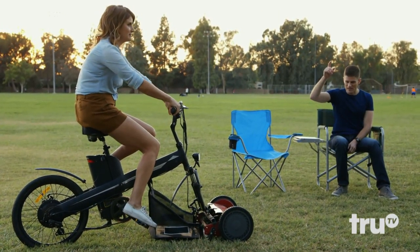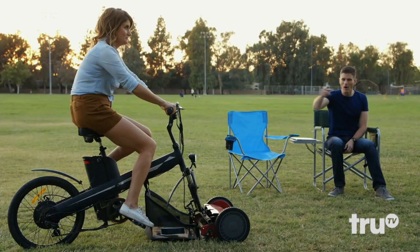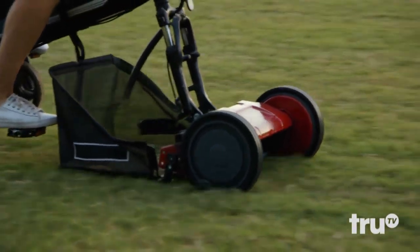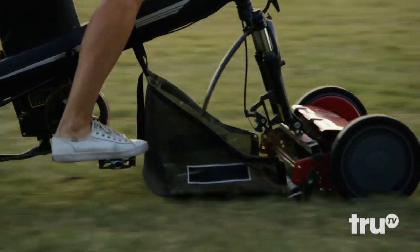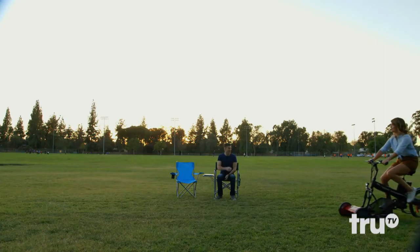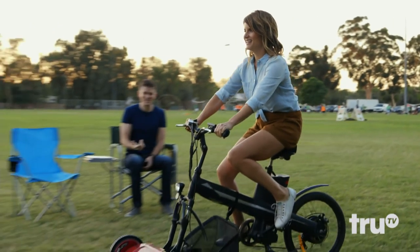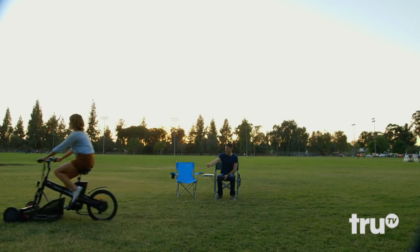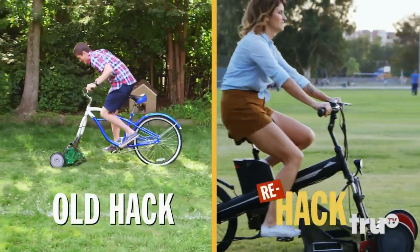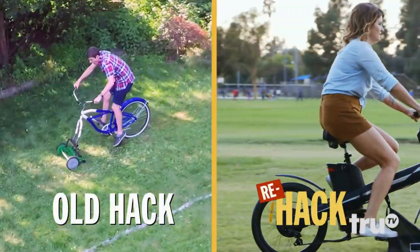On your mark, get set, mow! A foot and a half? The clippings are flying! Look at her, she's going and she's mowing. My dad would be proud. How much fun? A quick visual inspection lets me know that the grass has, in fact, been clipped.